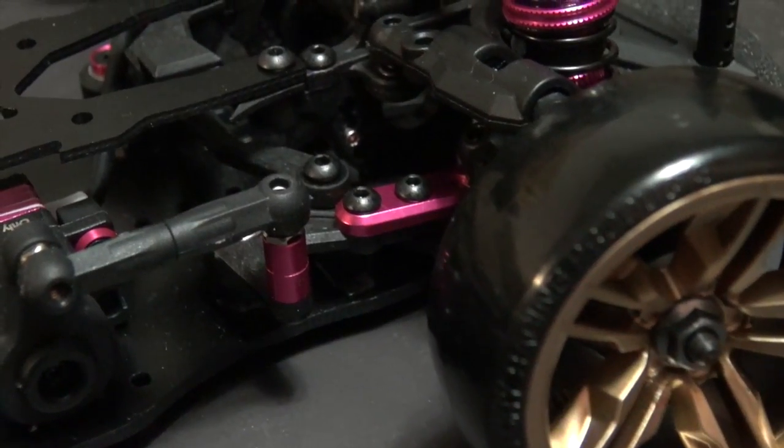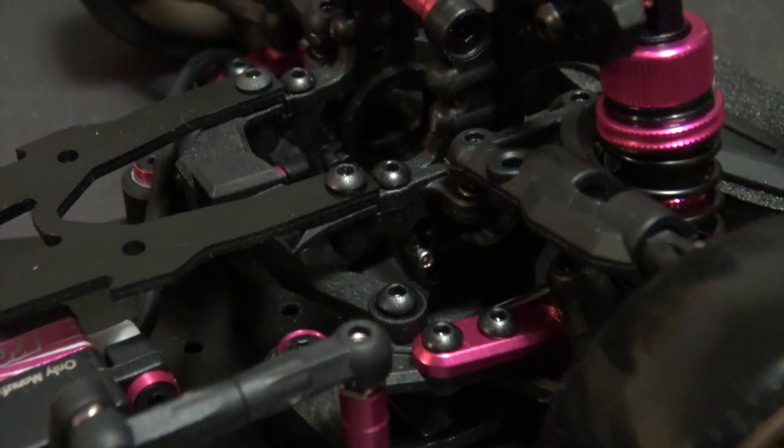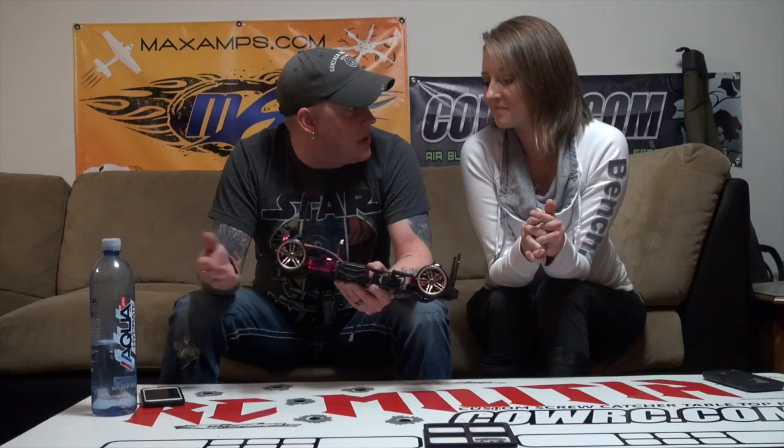To start off, it comes with so many aluminum upgrades it's ridiculous. I don't know if you'd call them upgrades because they come with it, but I would consider them upgrades — it's aluminum, it's better than plastic. So yes, it comes with a bunch of aluminum on it.